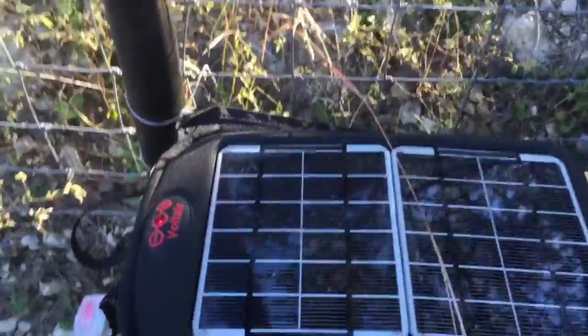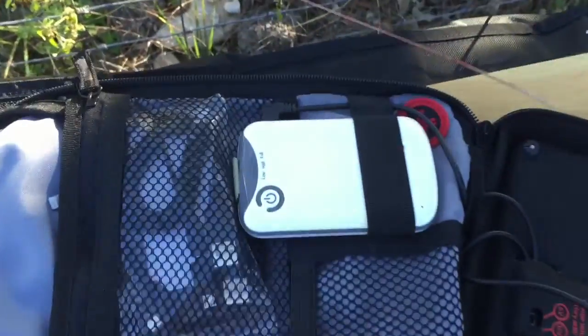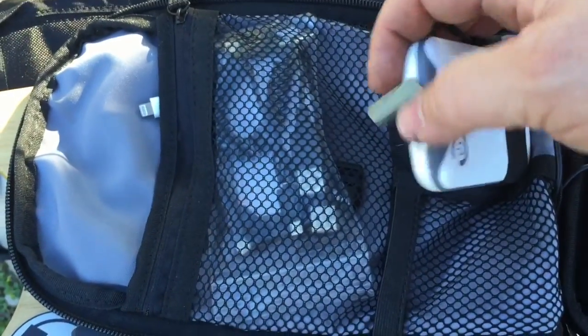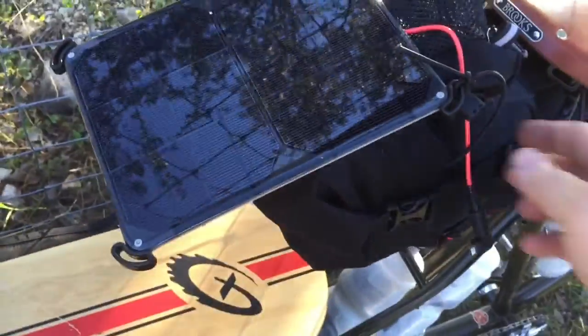This is a solar panel made by Voltec. Open it up — it's got a battery inside of it, and that battery charges. It's got a USB here so you can charge your phone. This will keep my phone going. This solar panel here is also by Voltec; it's going to charge another battery. It's attached to the seat.